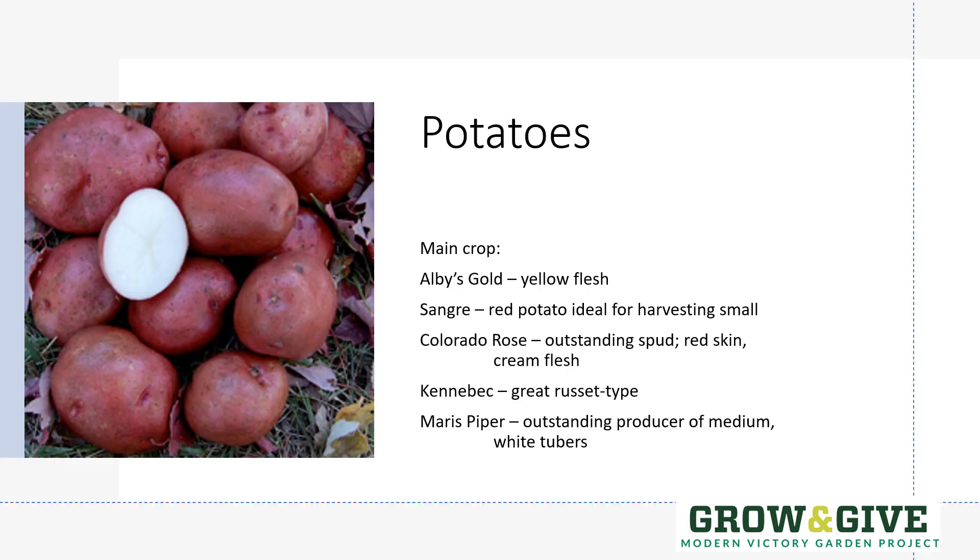In the main crop, Albies Gold is a nice yellow-fleshed potato and Sangra — a red skin with white flesh potato — is one seen in many grocery stores and restaurants. Colorado Rose, however, is a newer development and an outstanding potato with red skin and creamy flesh, and the eyes are not as deeply set so it's much easier to peel. One of the best russet types for a backyard garden is Kennebec — excellent for homemade french fries and potato chips. From the United Kingdom is one called Maris Piper: if you want a whole bunch of small to medium sized but delicious potatoes, Maris Piper just wants to produce its little heart out.